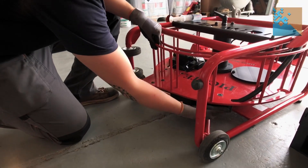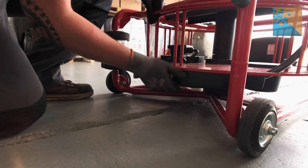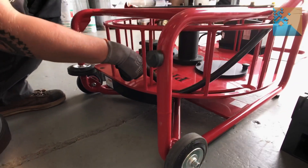This black piece of aluminium here is the handguard — this protects you from the rotating parts underneath. You only need to undo this one bolt here to remove the handguard.